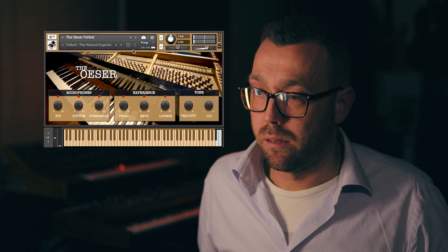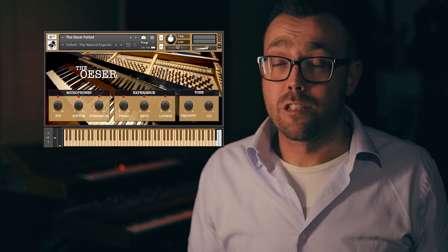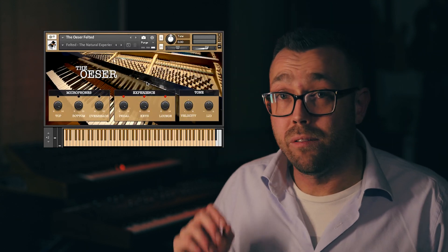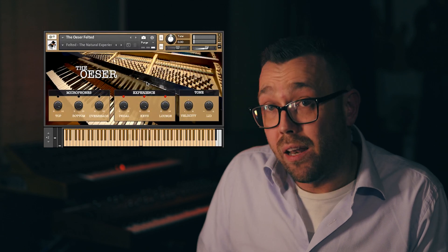I will turn the pedal all the way up. The key mechanics are even modulated to velocity, so playing softly won't get out of balance mechanical keys. You can hear the mechanics sound when being pressed and when being released. I will play them soft first, and then loud.